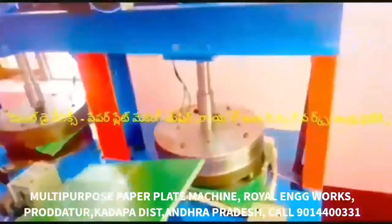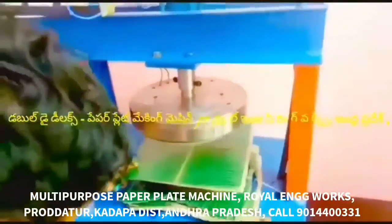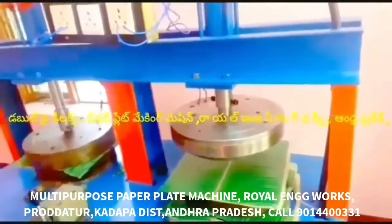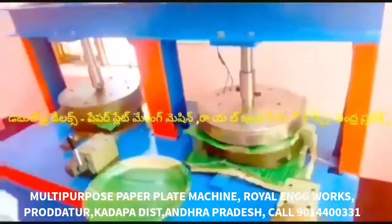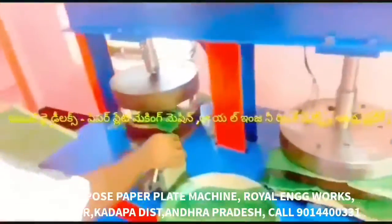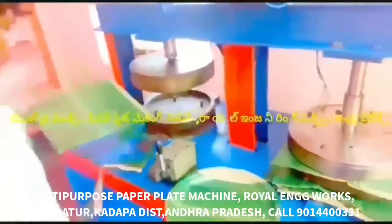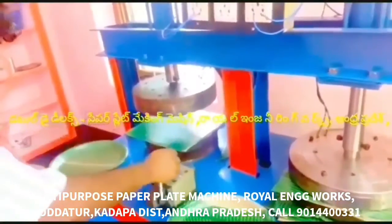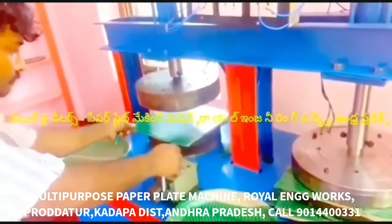In this video, we have a semi-automatic, hydraulic, Royal Engineering Works Deluxe Paper Plate Making Machine. This machine is a 2HP motor. We have to fix it in the commercial category, in the electricity department, and in the bearing plate. The third plate is a buffet plate.